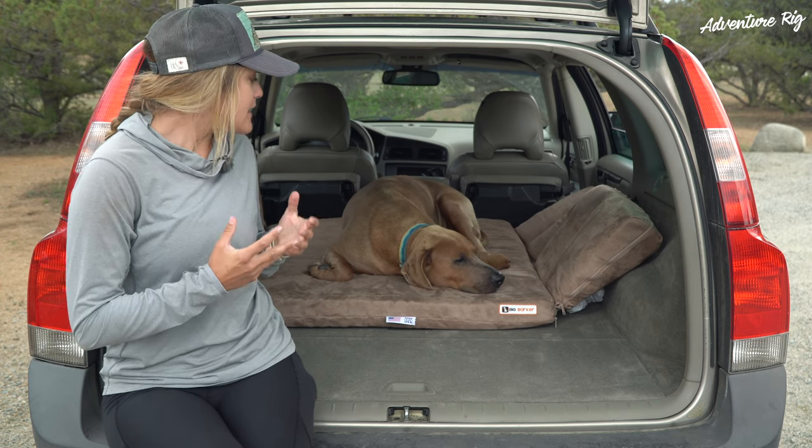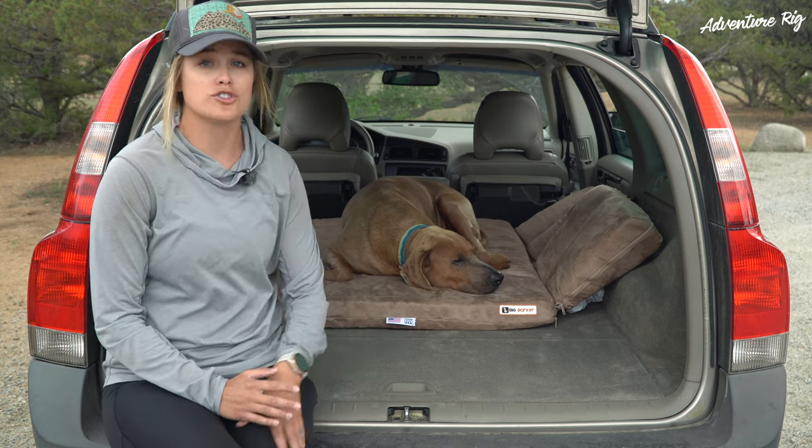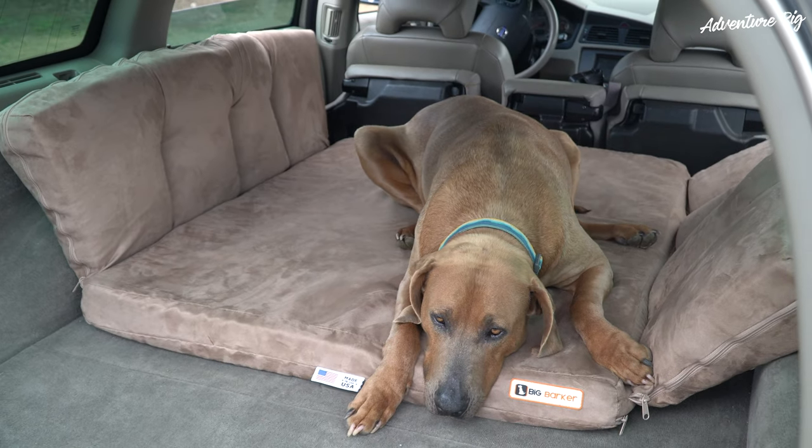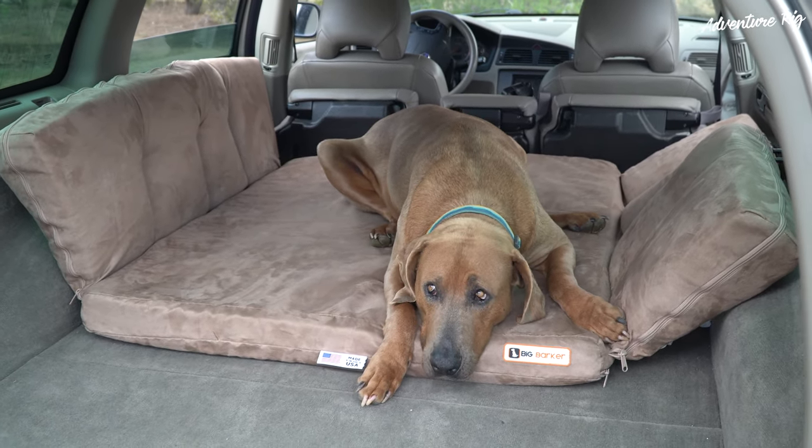As you can see, this is just three inches of foam but it's a high density foam, great for his joints. He's eight years old, he's a big dog, and we can tell that he's starting to get sore after long hikes or even long walks.